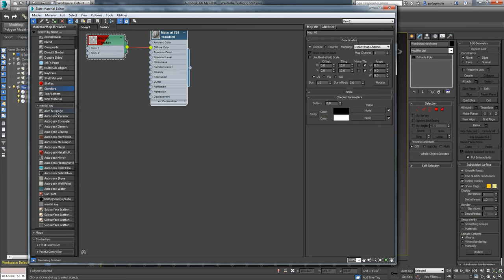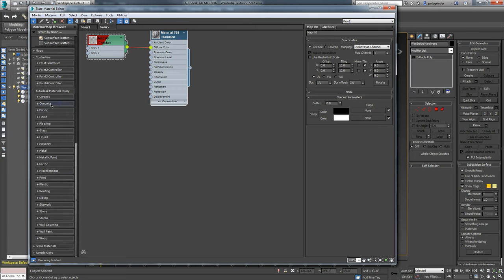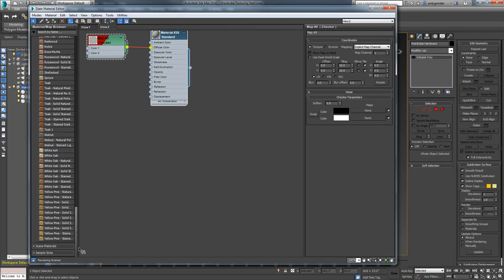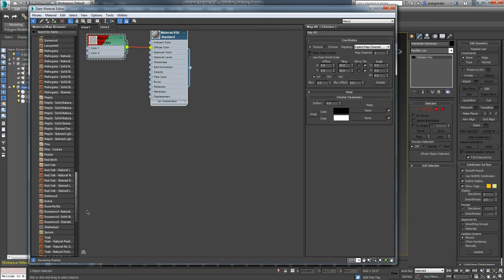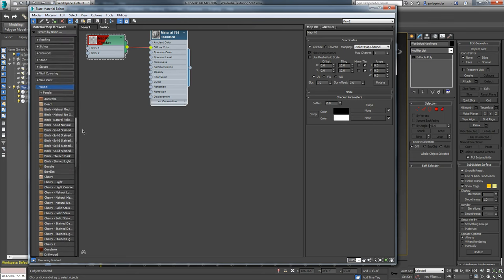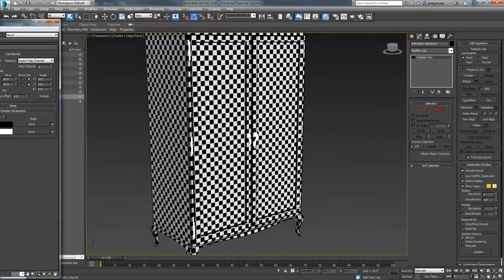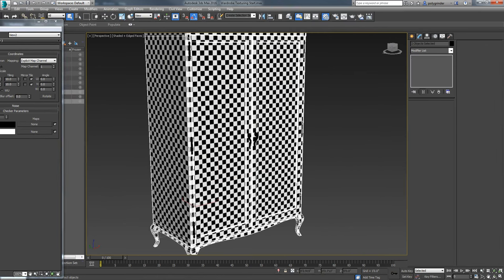Now I'm going to start surfacing it. Our go-to shader is the Arch and Design - that's the new Mental Ray shader that's really nice - but I'm going to use some of these legacy shaders. These are old shaders from before Arch and Design, which is kind of an uber material that does a variety of things. I'm going to make this wood. If I open this up, these are all pre-made woods. We have a lot of choices. I'm going to go with this Andoroba up here. I'll pull it in and assign it to the base and the top part.